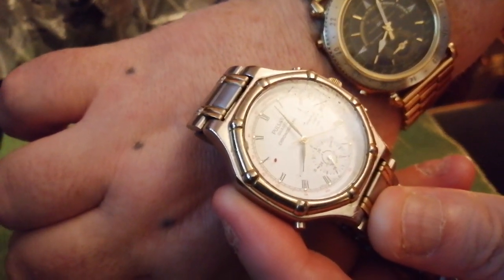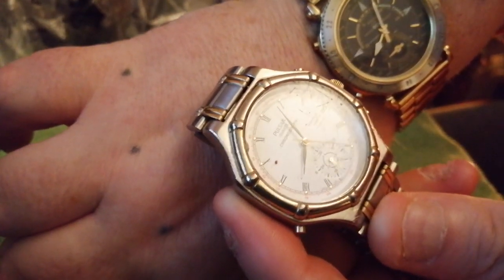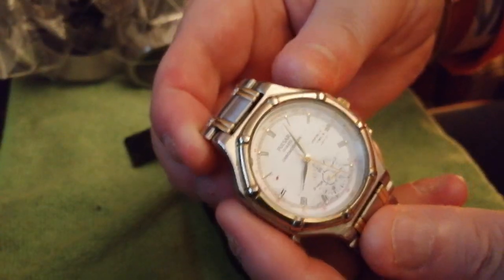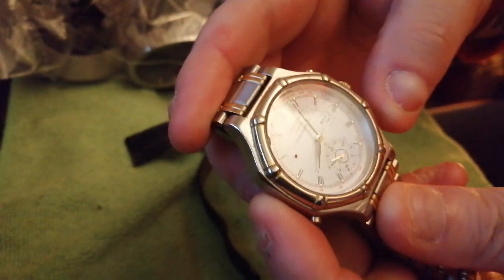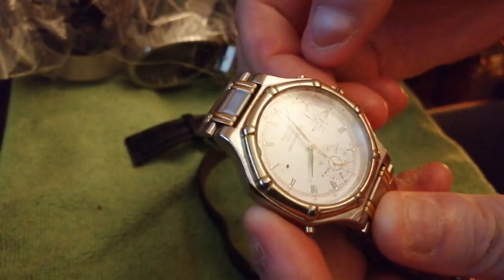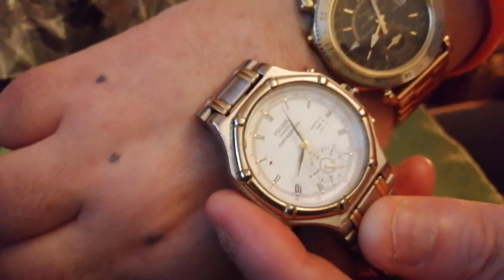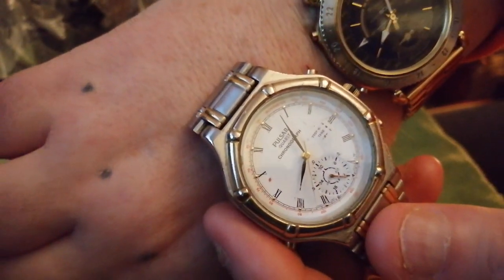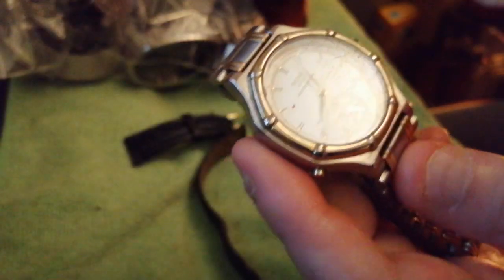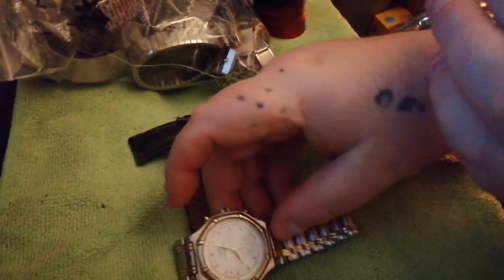Two very, very rare dancing hand watches made by Seiko. Very good timekeepers. I will get round to sorting out the V600s, because they're not working.